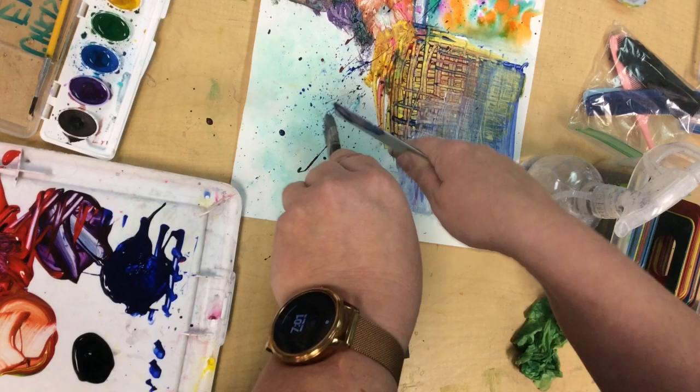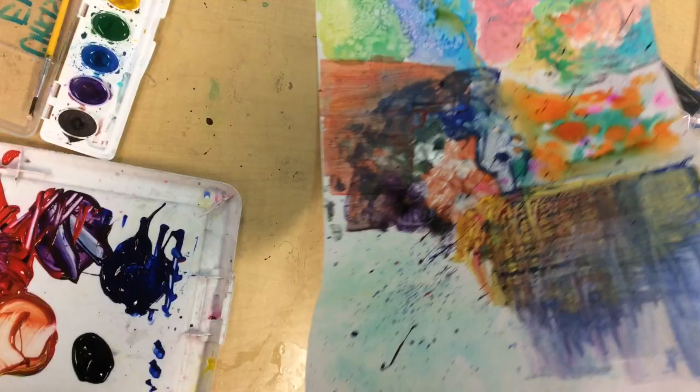All right friends, there's one of my painted papers completed. I'm going to do another one — of course you should also make two. I hope you have a lot of fun experimenting today, and let's get started.